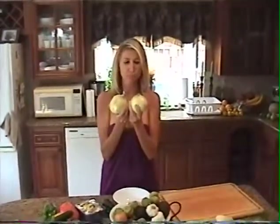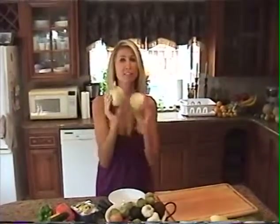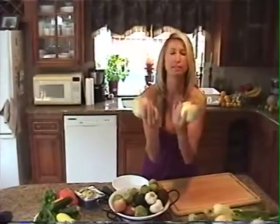These are sweet onions, and I like to use these in dishes caramelized. So we're going to do some of that today — we're going to caramelize these onions and create a magnificent lobster bisque.